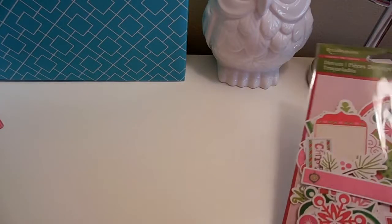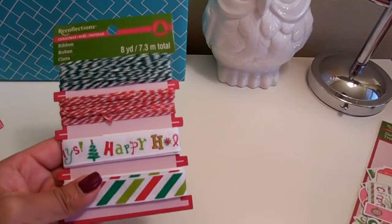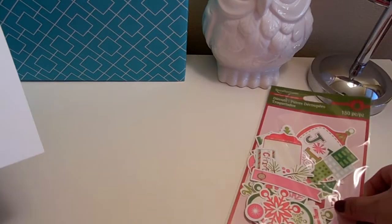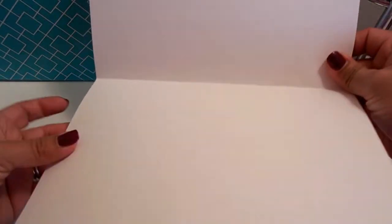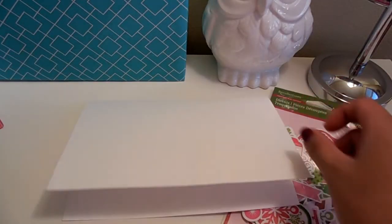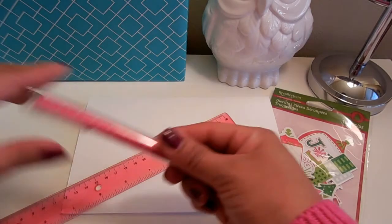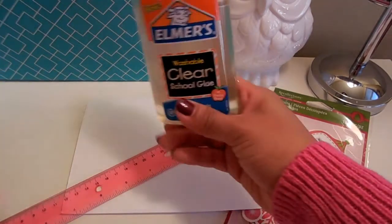I'm going to show you how to make two cards using the die cut pack and then one using one of the ribbons from the ribbon pack. For the one with the die cuts, you're going to need a thick, heavy sheet of card stock, a ruler, a pen or a marker, and some glue.